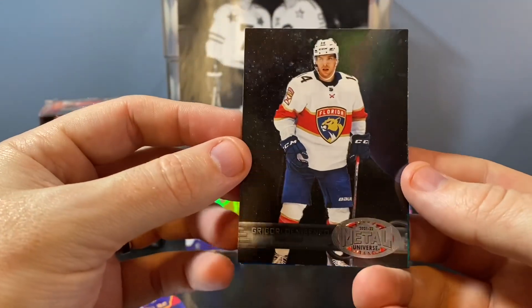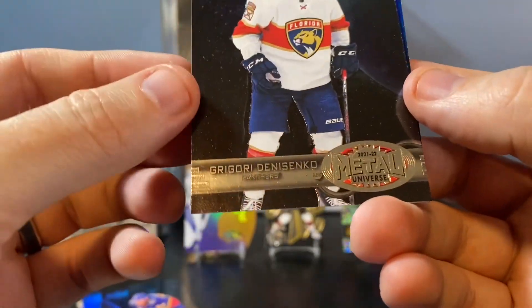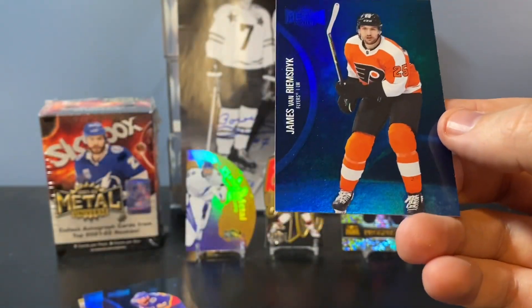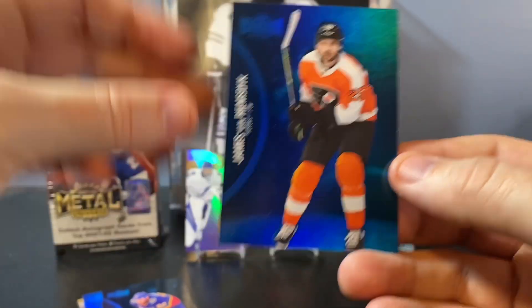This is the variation I'm talking about — it's got a different style, definitely the old throwback design. It's got a different overall design. And a Van Riemsdyk blue.